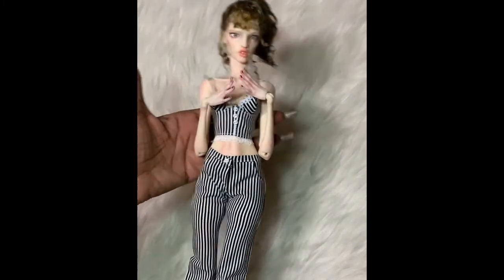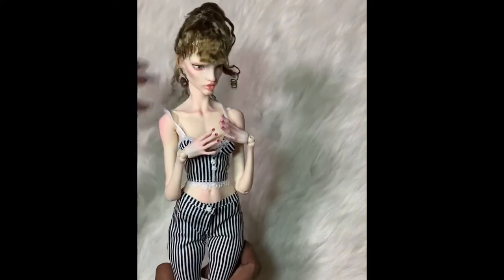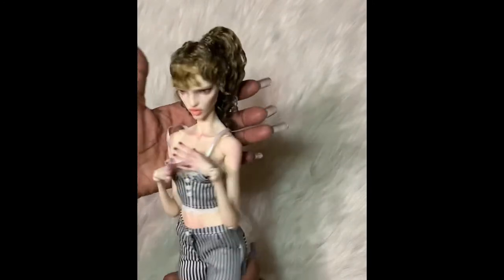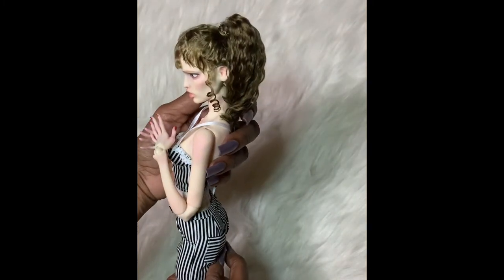This looks so cute on her. I'm so excited to have an outfit for her, and now she can be in my pictures. I'm going to explain the wig in a little while, but I really love the wig on her. This was a weekend project — this wig was made by me. It came out like I wanted it to.